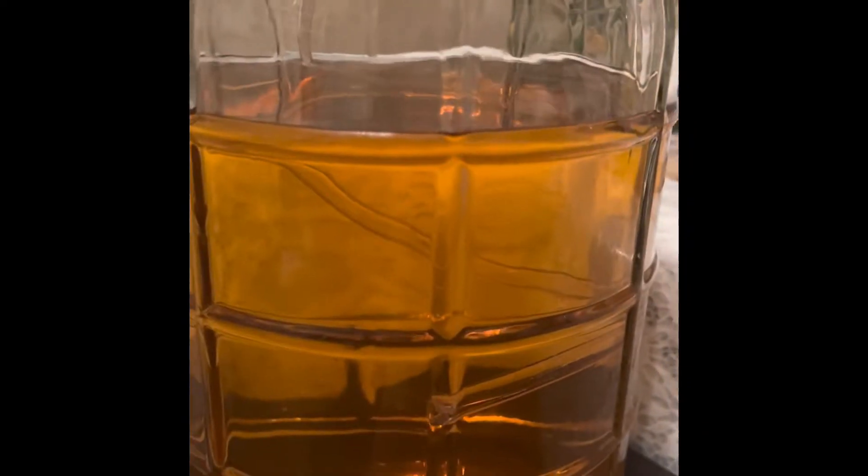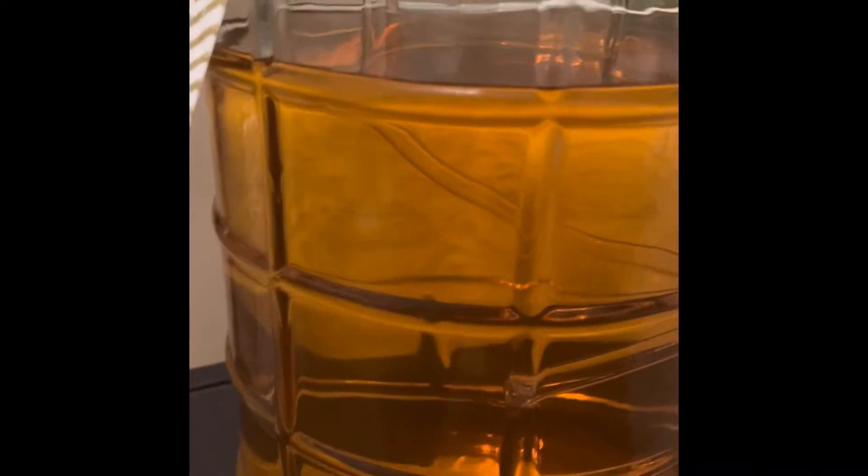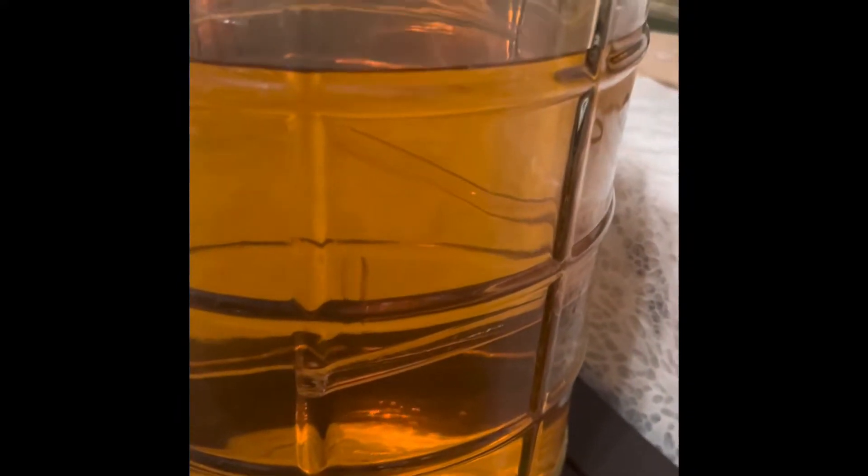We're getting a little bit further down here and she's filling up very nicely. And while we're doing that, I'm actually going to go ahead and take a glass and savor the flavor.